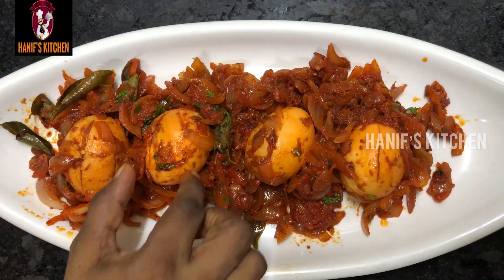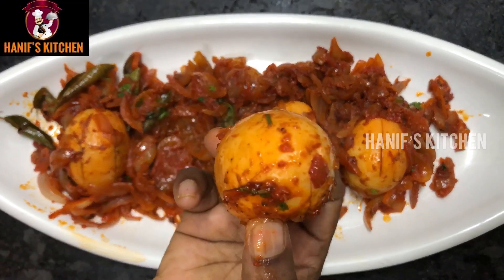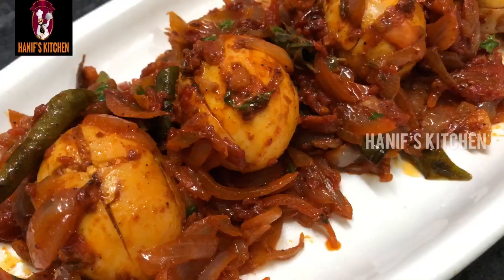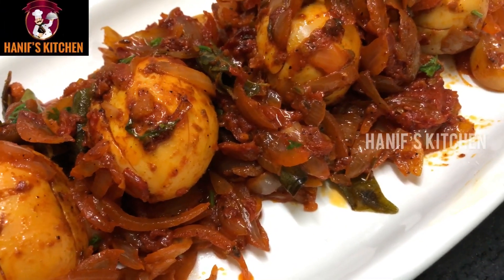Assalamu alaikum, welcome to Hanif's Kitchen. Today we have a very spicy, very tasty recipe — very easy. Let's see how it is done.